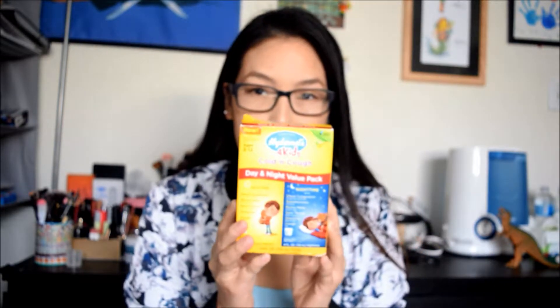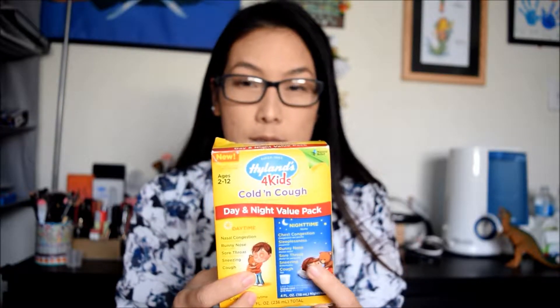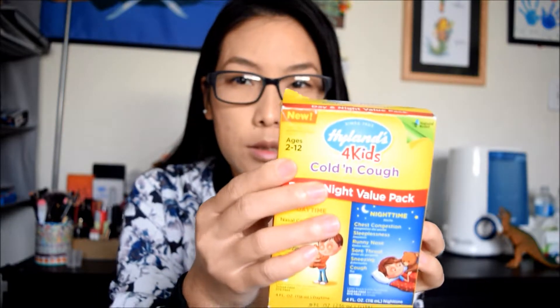So the first thing I use is this brand. This is the daytime version and this is the nighttime version for your baby's cold and runny nose. That's what I usually use for them. You guys should look for the age range for 2 to 12. So if your baby is still not 1, you guys should go by the 2 through 6 months version - that will be better for your baby. My boys are 3 and 4 now, so I use this one for them.